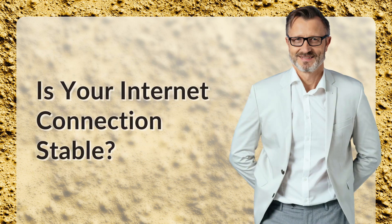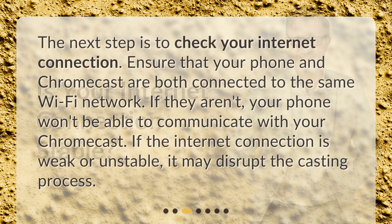Is your internet connection stable? The next step is to check your internet connection. Ensure that your phone and Chromecast are both connected to the same Wi-Fi network. If they aren't, your phone won't be able to communicate with your Chromecast. If the internet connection is weak or unstable, it may disrupt the casting process.